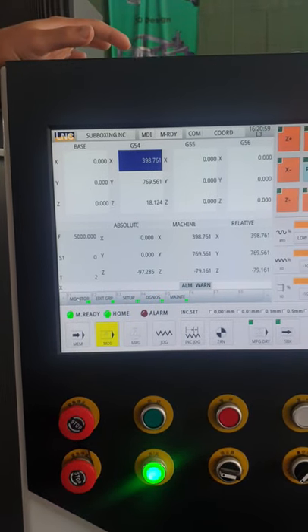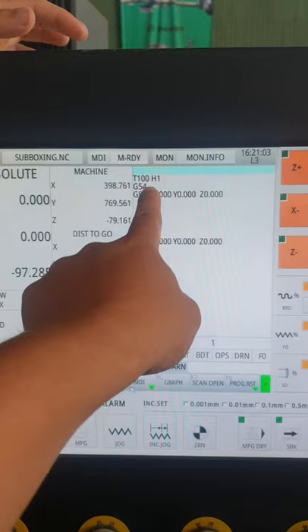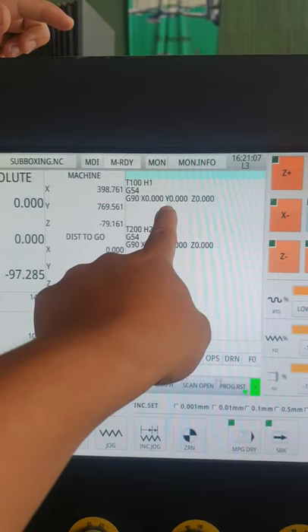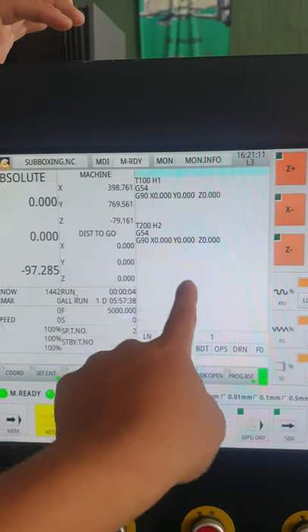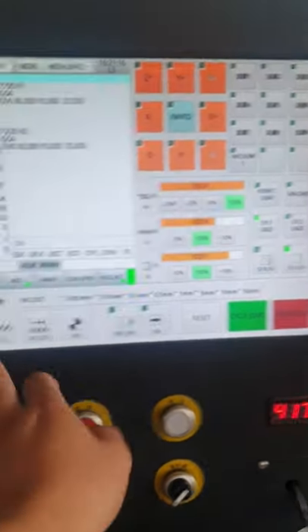Click MDI — the code that we start. He already wrote the code for the first one. You can see: X go to zero, Y go to zero, C go to zero, and then change to the second tool, then X go to zero, Y go to zero, C go to zero. Don't start just yet.